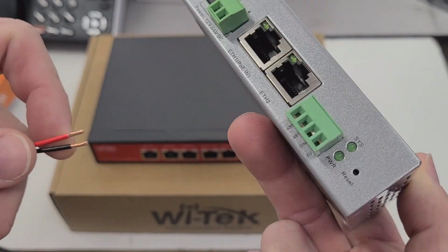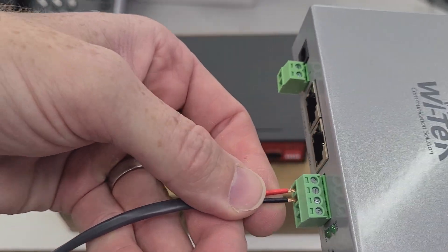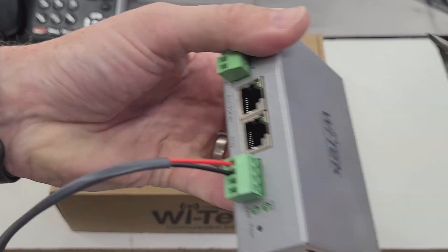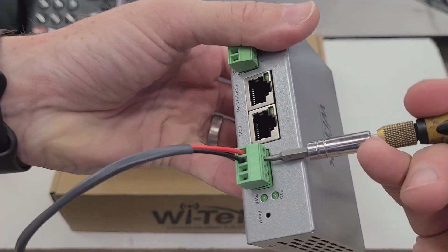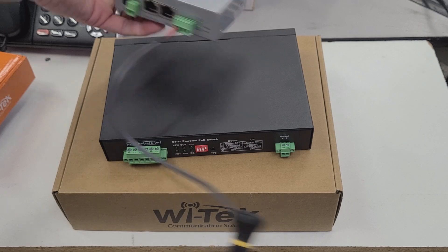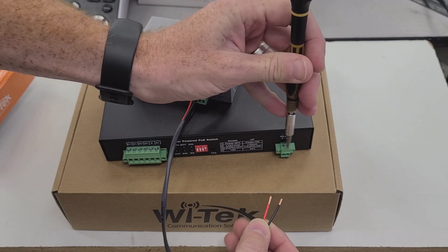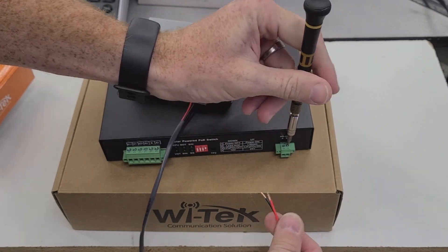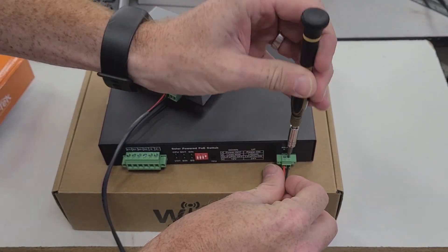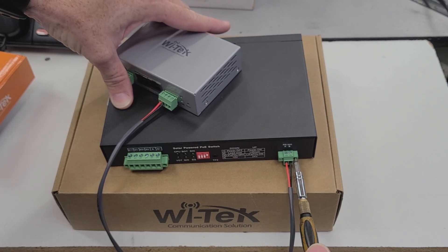In order to properly use this device, you will first need to connect an RS-485 connection from the IoT controller to the solar-powered PoE switch. Make sure that when you're connecting the RS-485 connection, you observe the RS-485 A and B connections on both sides to ensure proper polarity. This connection is how all of the data is sent from the solar controller to the IoT controller, so it is very important that it is connected and properly set up. Otherwise, you will not be able to report out any of your solar metrics remotely.